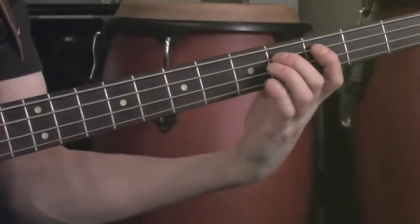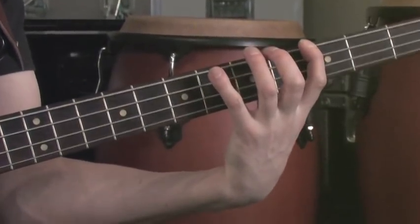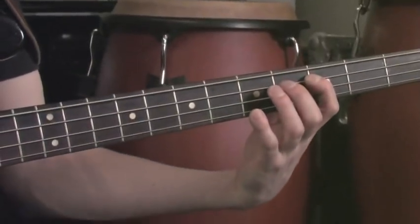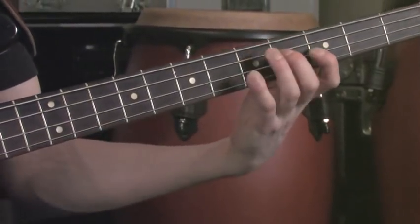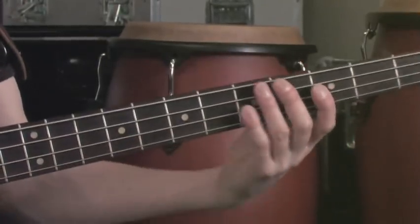Hi. So you've seen with the introduction to the blues scale just a basic fingering on how to play this. There it is in G: root, minor third, fourth, flat five, fifth, flat seven, octave. So we've got it in C now, exactly the same structure.